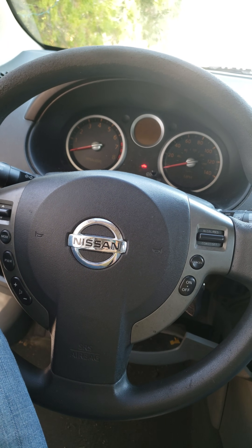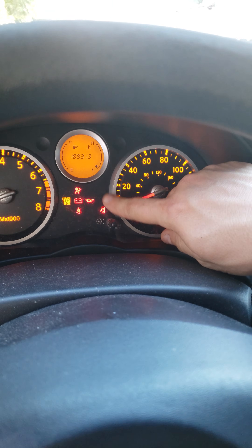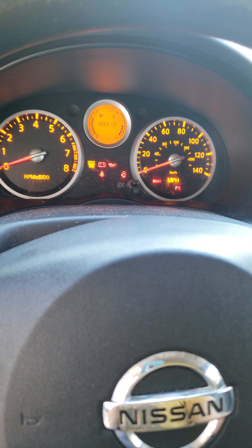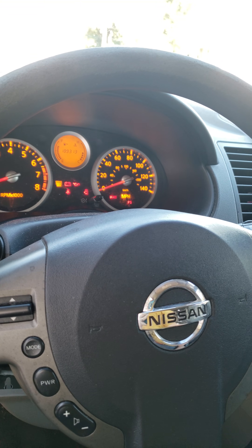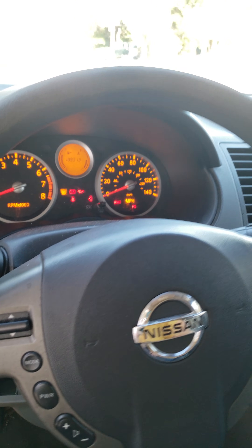I just finished programming the sensors in this 2008 Nissan Sentra. When I turn this on now, the light comes off — that means it's programmed. I did that because I had replaced the sensors and they all come shipped in sleep mode, so you have to wake them up and program the sensors to the actual car. On Nissans, it's a bit of a pain.